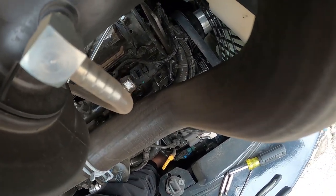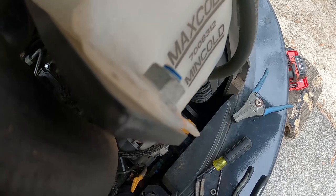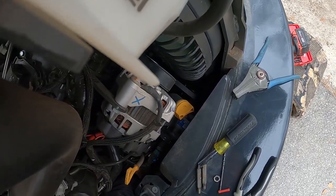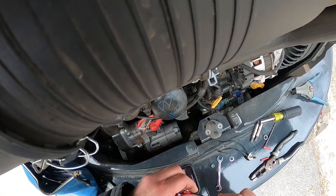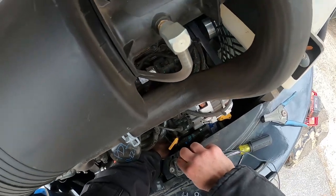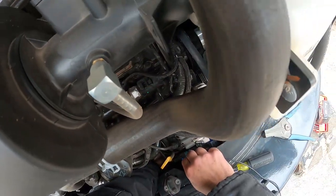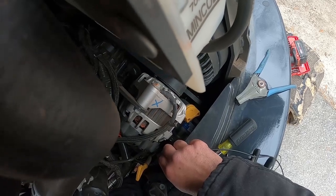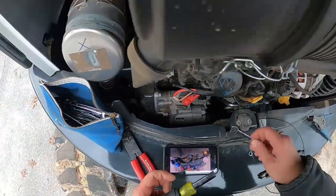I'm going to take one of these wires off — it doesn't really matter which one, positive or negative. If it doesn't have both connections it won't work, so I'm going to interrupt one of them and run it through the switch. There's the one wire. I'll take this wire, put it down on that stud, then put this back on. Put it on that stud sticking out and put the nut back on.